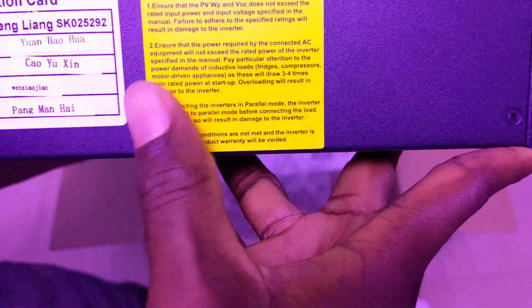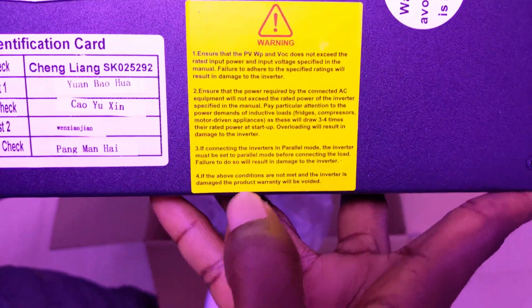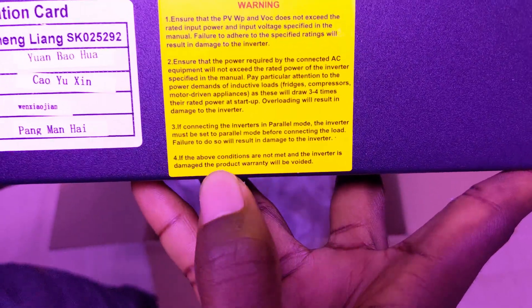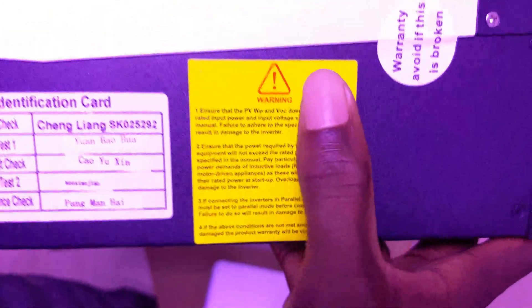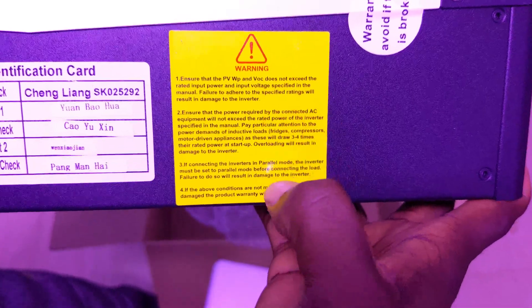Also, if connecting the PV inverter in parallel, the inverter must be set to parallel mode before connecting — though I'm not sure this inverter even has a parallel mode. If these conditions are not met and the inverter is damaged, the warranty will be voided.